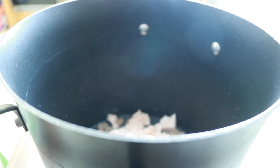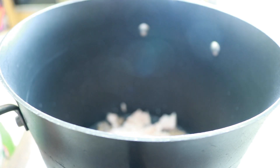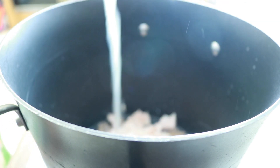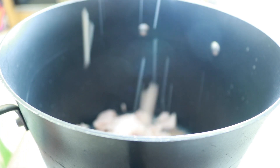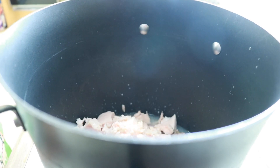Here I'm adding canned chicken breast — you can use tuna. This is a chicken casserole but you can change it into a tuna casserole. I'm draining the liquid off of one can, and I use a total of three cans but I'll show you that further along.